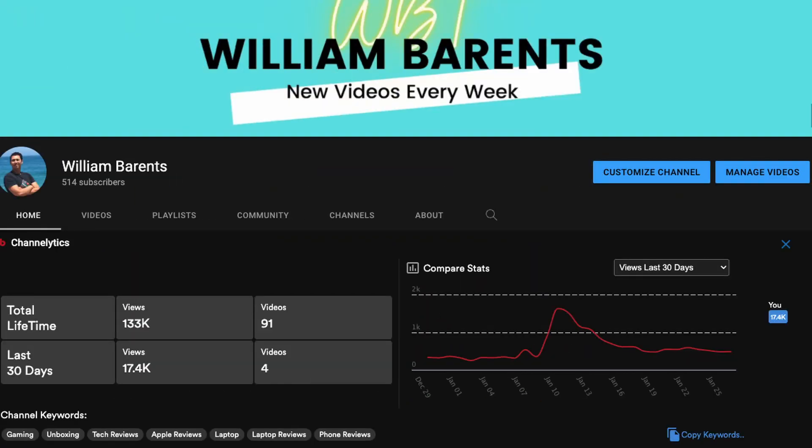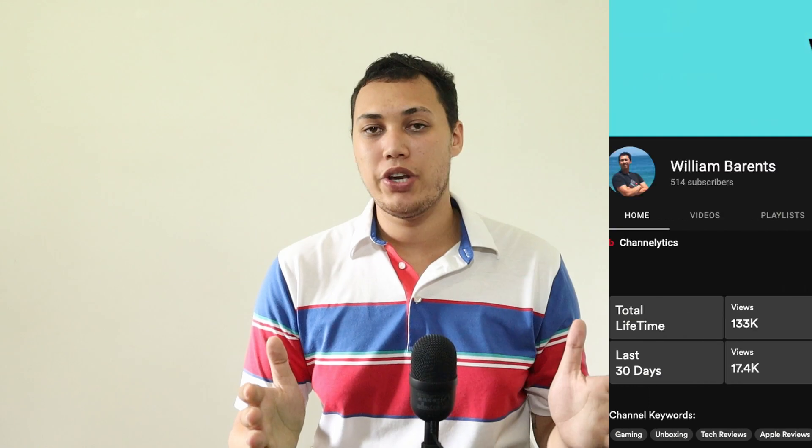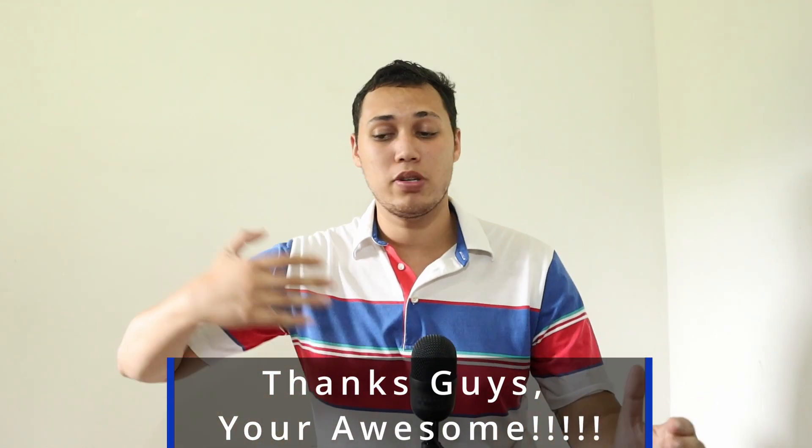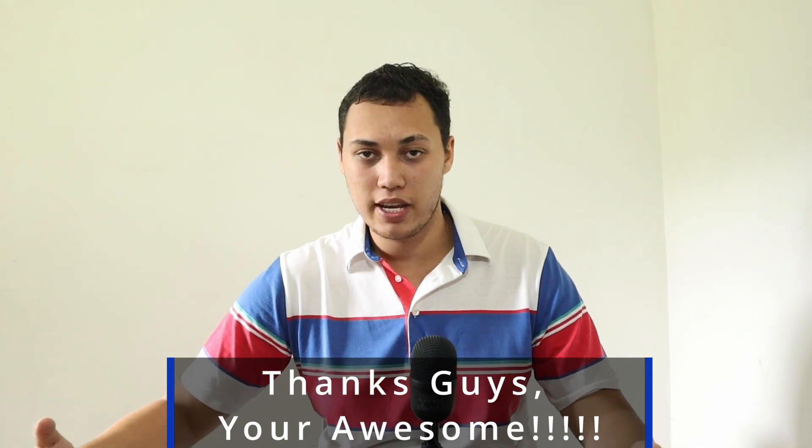That is the end of the video, guys. I'd like to thank you so much for watching, and a special thank you to my subscribers — we just passed 500 subscribers on my channel and I really appreciate all the love and support. The way I see it, you're not just subscribing because you like my content; you are investing in me and my channel. I produce newer and better content each time, and eventually I'll be able to give back to you in the forms of giveaways, contests, what have you.